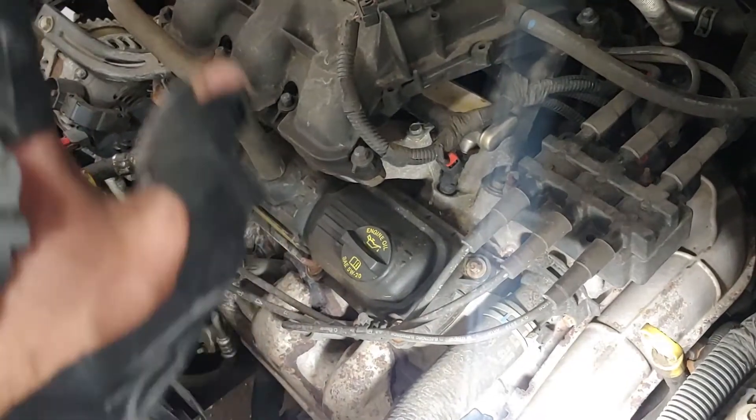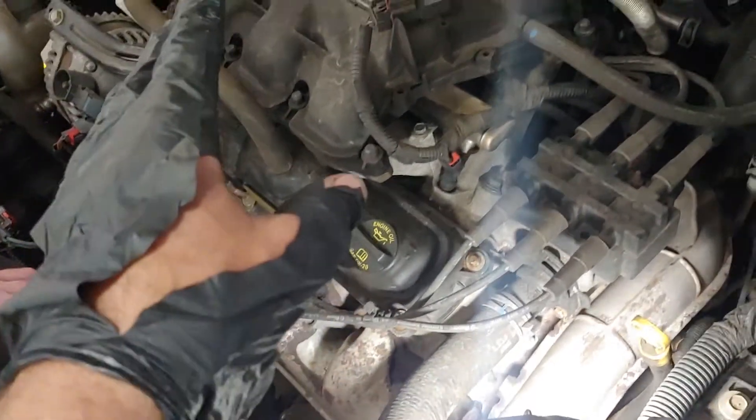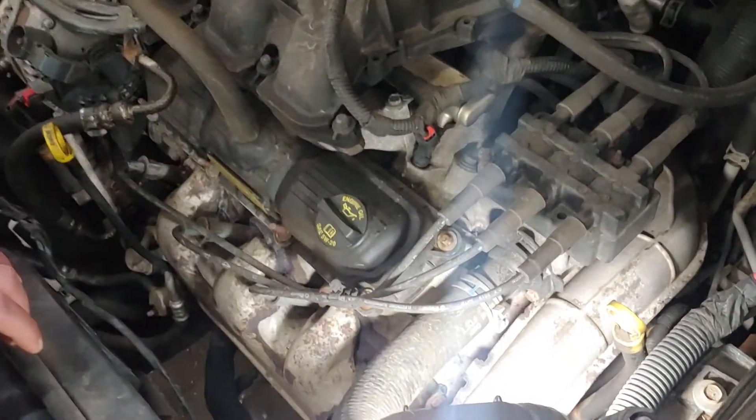After we looked at the car underneath, there is an inlet or outlet pipe that was rusty and it was leaking antifreeze.